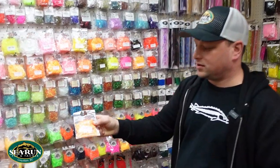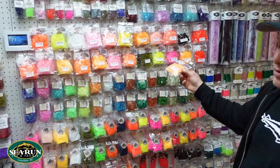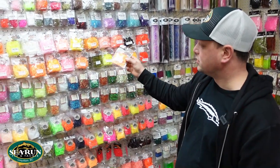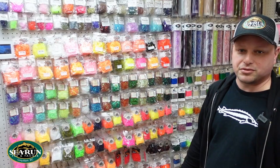F&F jelly frits, two-tone prawn — always one of our favorites — and 19 other colors to choose from, 20 in total. Great product, always here at Sea Run Fly and Tackle.